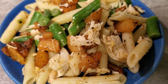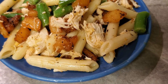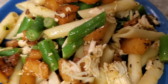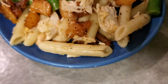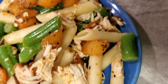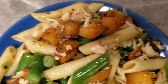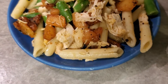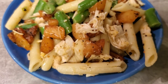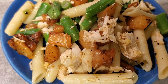Here is the final result — our penne noodles, fried potatoes, green beans, and chicken. Don't you want a plate? I know I do. Wish you could smell it — it is so good, so delicious. Simple to make. Things made easy with Gigi. See you next time, bye bye!